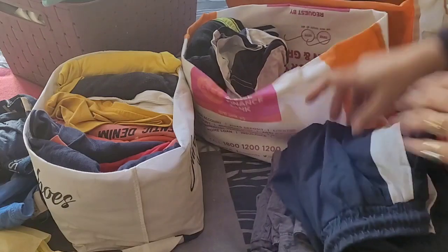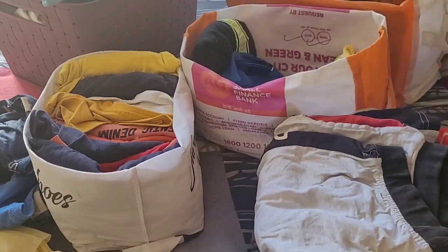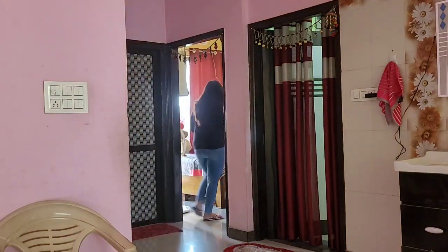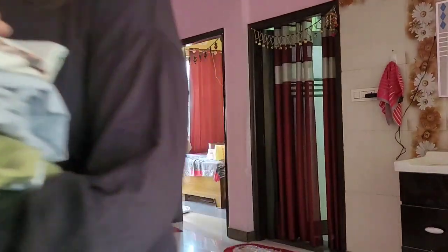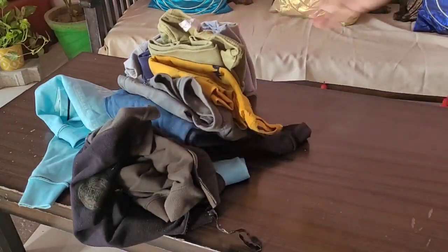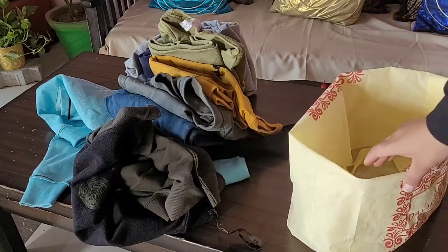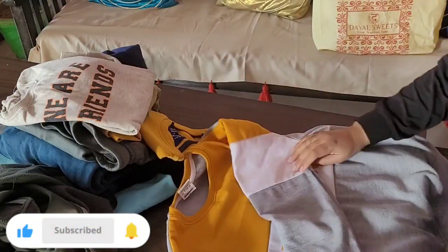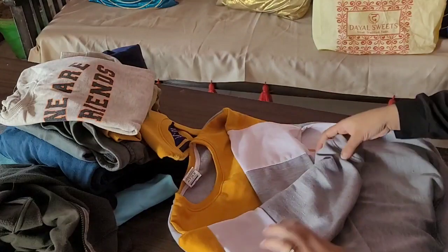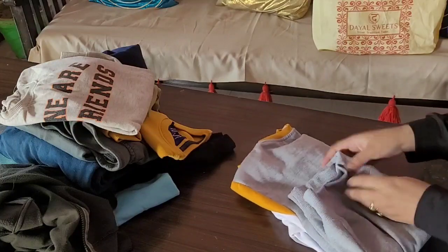I have made different piles so that when I'm going through the summer clothes I can sort what to keep and what to remove. Now let's talk about winter clothing. First of all, we will fold them and arrange them in the Almeera. I have made an organizer — you can see how it is made.